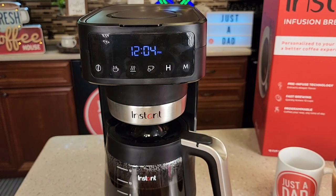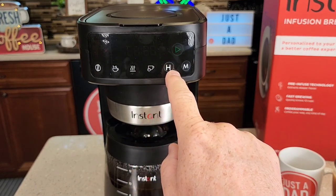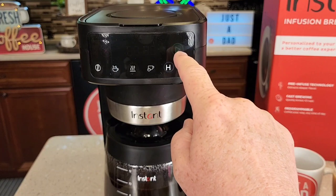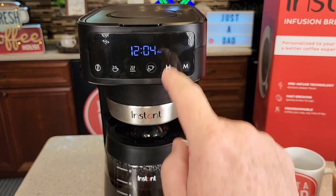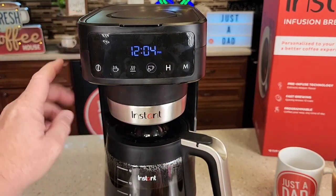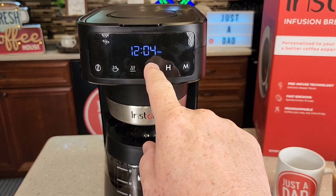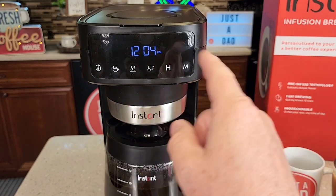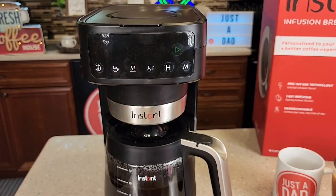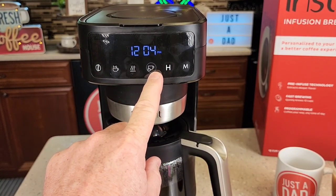You can also program this to come on in the morning. Press the program button once — now it shows the time you want it to start. Say you want it at 6:25; it goes in five-minute increments. Hit the play button or let it time out to set it. There's now a ring around that light, and the coffee maker will start in the morning. Make sure you have your coffee, water, and an empty carafe ready. To cancel, press that button and it cancels. The next day, you don't have to set the time again — just press the button, confirm the time, select bold brew if you want, and press play.